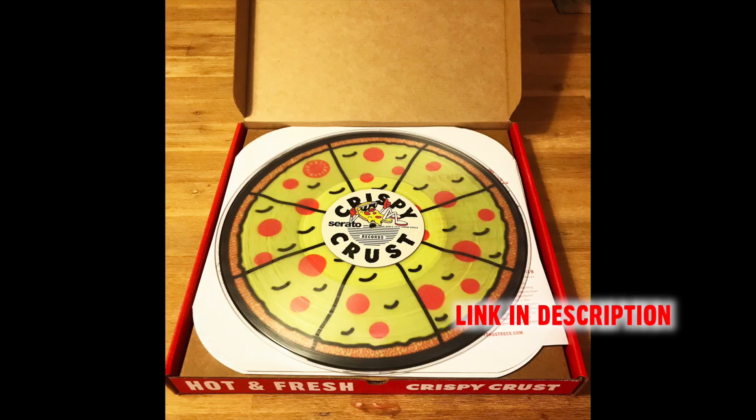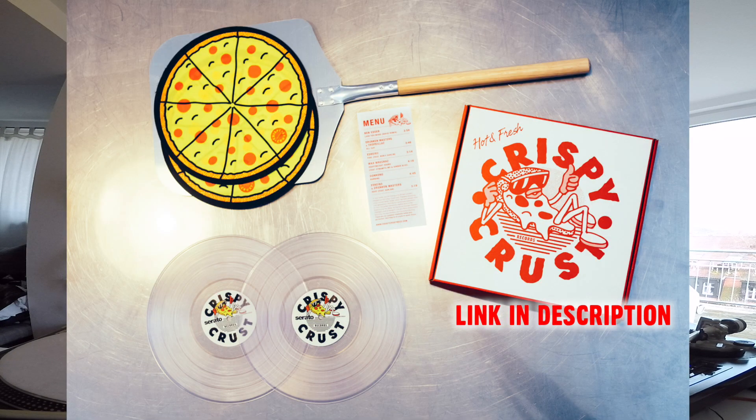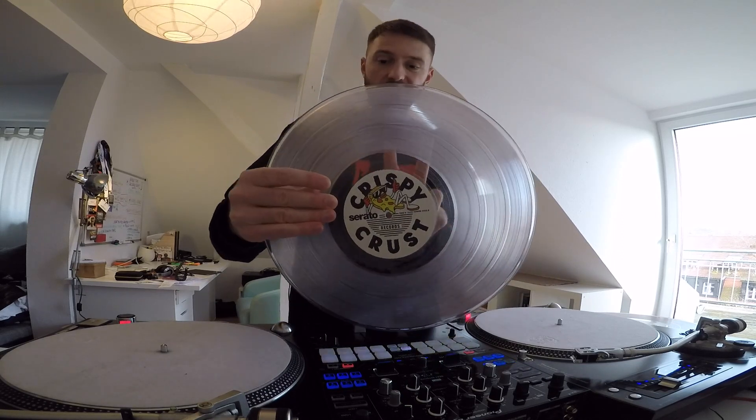What you need is a clear Serato record — I highly recommend this Crispy Crust record. It comes in a nice pizza box with nice slip mats, and as you can see it's super clear. Next thing you need is some black electric tape and if you like, a sticker for your record.